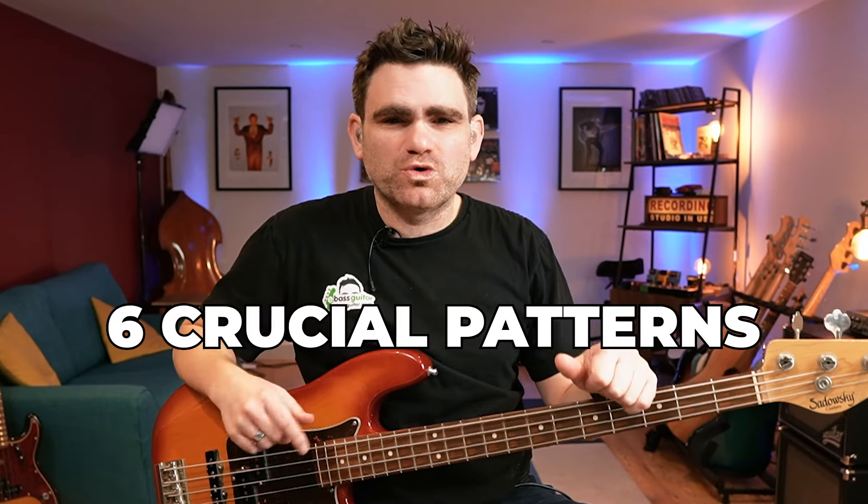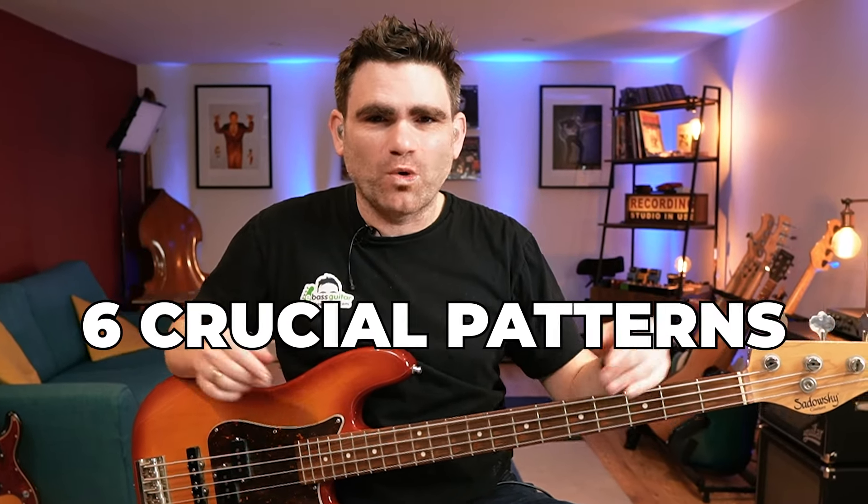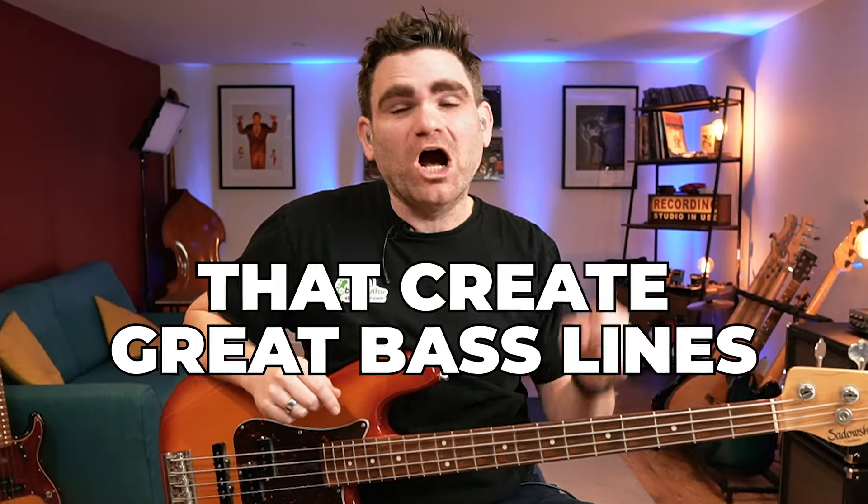Today I want to take you through six crucial patterns or shapes on the bass guitar that create great bass lines. I'll see you inside the video.